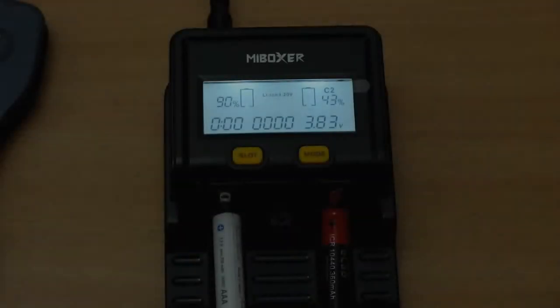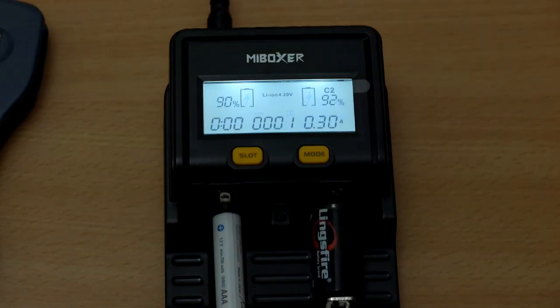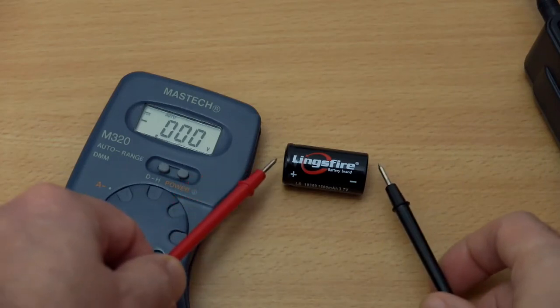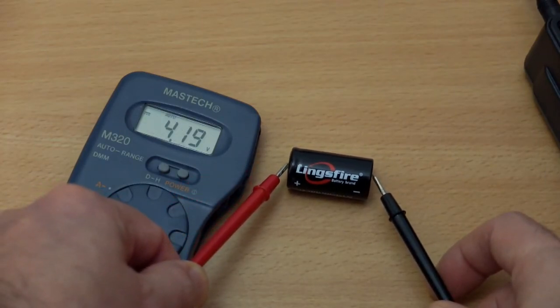I'm putting a 10440 into the charger to try and trick it, to see whether it will put too high a charge rate. And it's 150 milliamps, which is a good charging speed for that cell — it's only about 200 milliamp-hours in capacity. A lot of chargers won't actually go down to that low a charging rate, so that's a significant advantage if you charge a lot of smaller lithium cells.